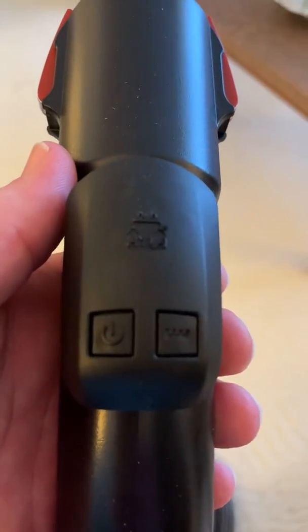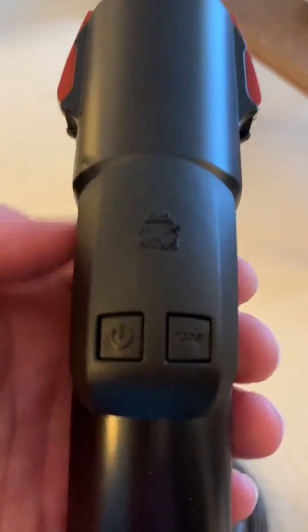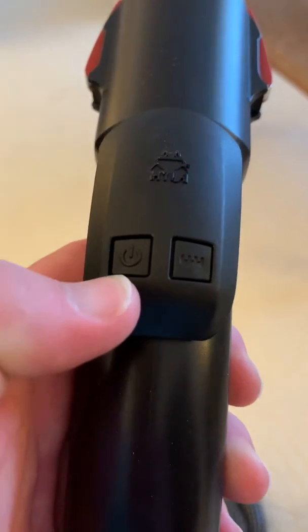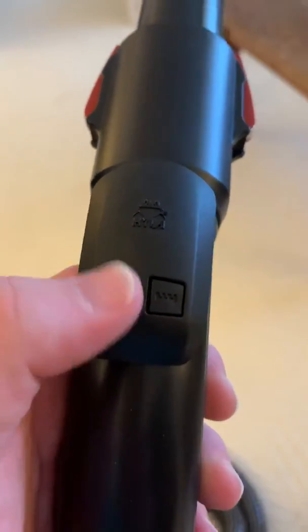This also does include the remote control for the Hyla as well. So this button right here is for the actual machine itself. You do have to turn it on first, then you can operate it from that button.